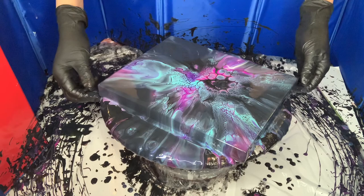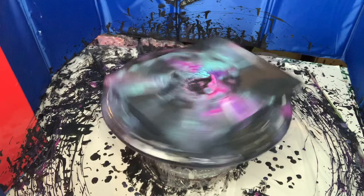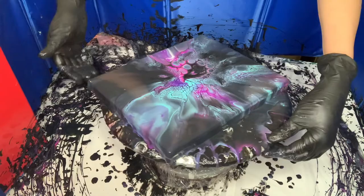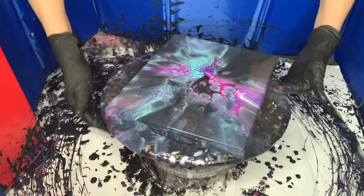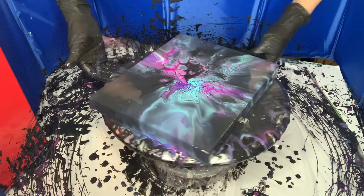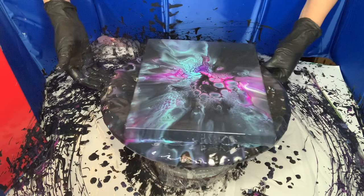It doesn't have a lot of paint in it, so let's just do one more. It's dark — dark for black for sure — but wow. It's like stars in a dark sky.